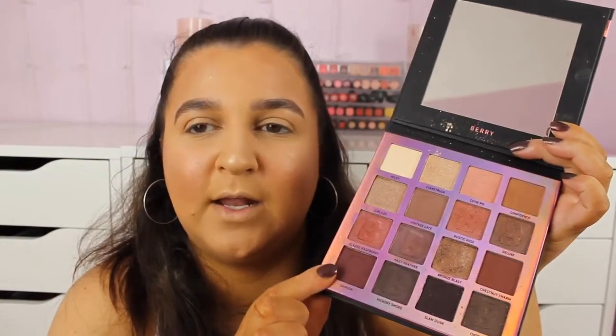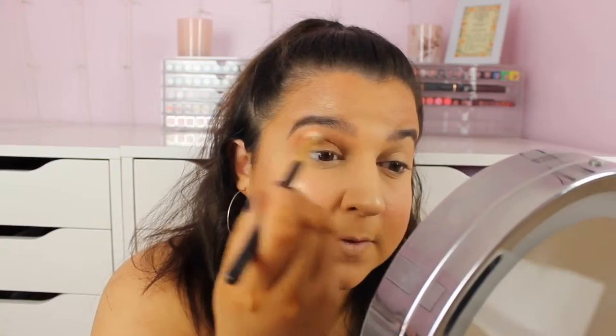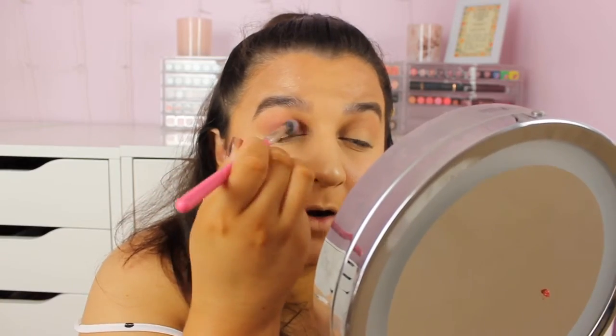Next I'm going to use the Matte Paint Pot in Rubenesque — it's a lovely rose gold color and I'm putting that all over my lid. Then I'm taking my Berry Palette by Beauty Bay, taking a shade in the crease and another shade in the outer corner. You want to make a halo effect with that darker color and then blend it back into your transition shade.